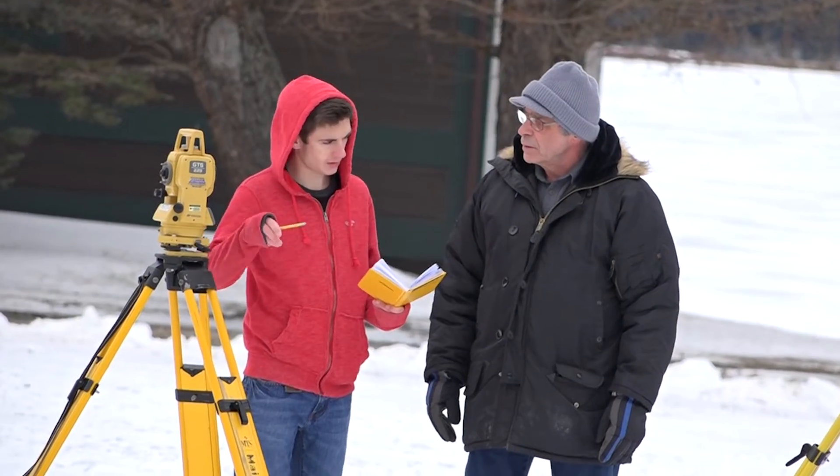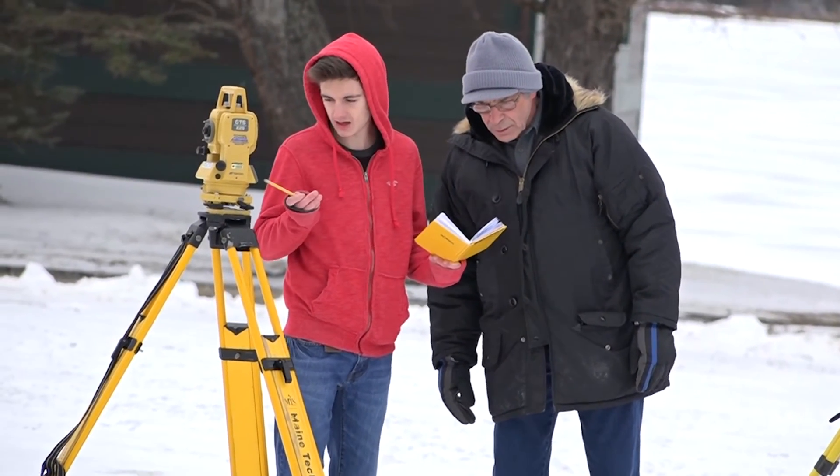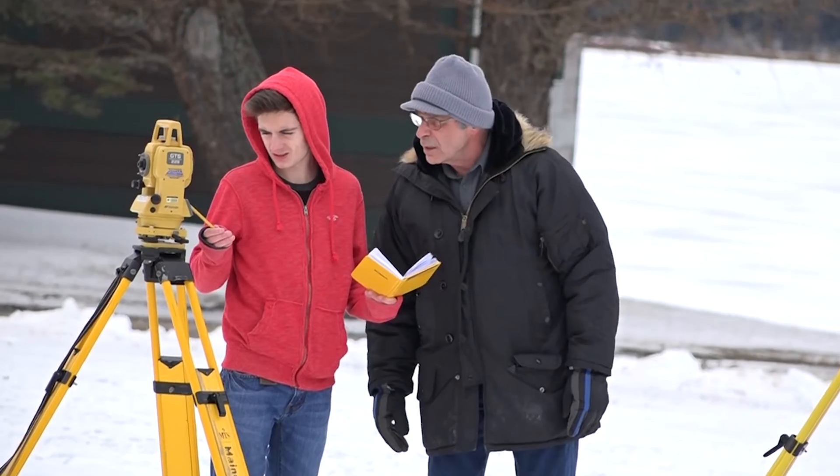The other day in lab, each one of us had a total station. The professor was able to come around and show each one of us one-on-one how to use it if we had questions.